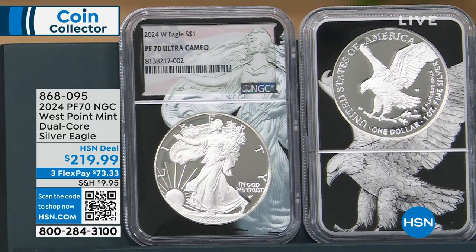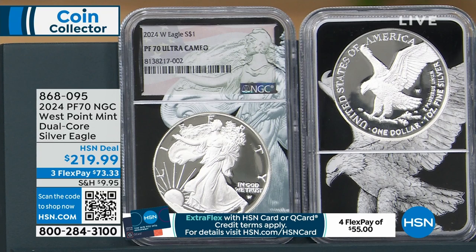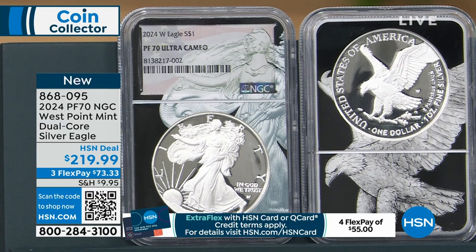Here is the 2024 PF70. NGC is a grading company. West Point Mint dual core Silver Eagle at $219.99, three flex pay of $73.33. However, if you have an HSN card, $55 is your flex pay.